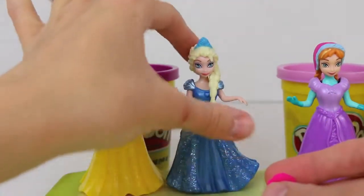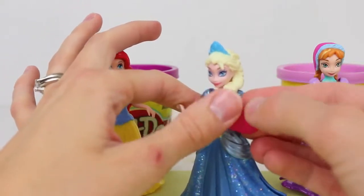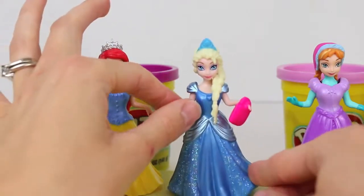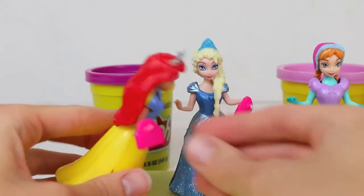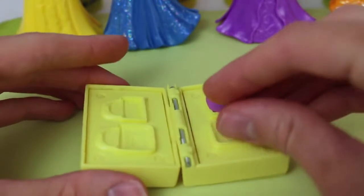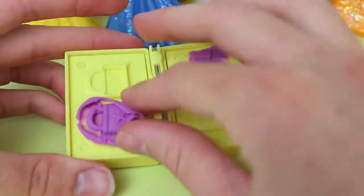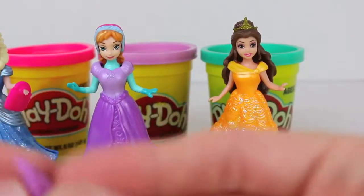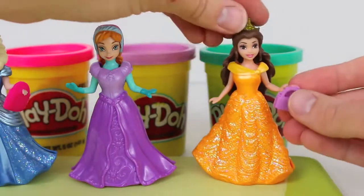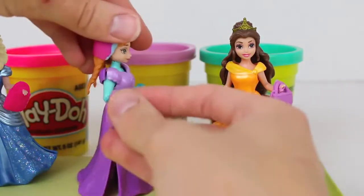Now it's time to give the dolls the purses. I'll give the first one to Elsa in her beautiful blue dress, kind of like a Cinderella dress. It sticks right on her hand perfectly — absolutely the most perfect size. The second one I'll give to Ariel, who's wearing a Magic Clip dress similar to one Snow White would wear. Now I'm going to make some more Play-Doh purses for Anna and Belle, but this time I'll make purple purses so they can stand out from Ariel and Elsa. I'll give Belle her purse first — the purple color really does match pretty well with her dress. The purple purse definitely goes with Anna's outfit too.